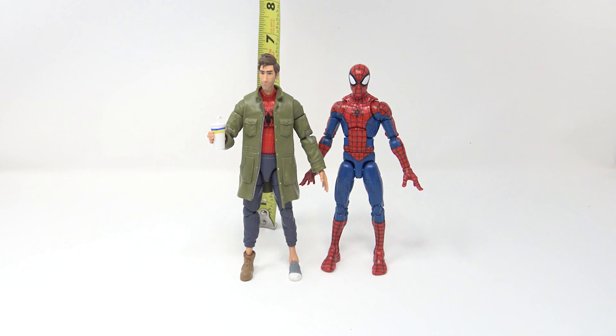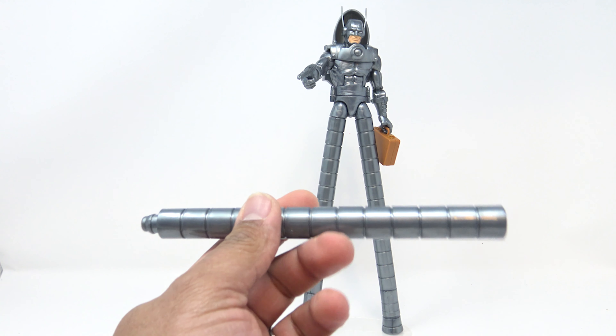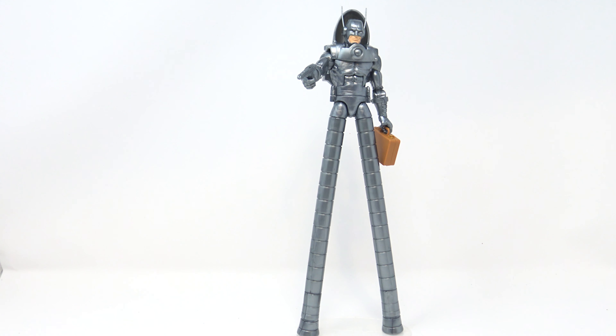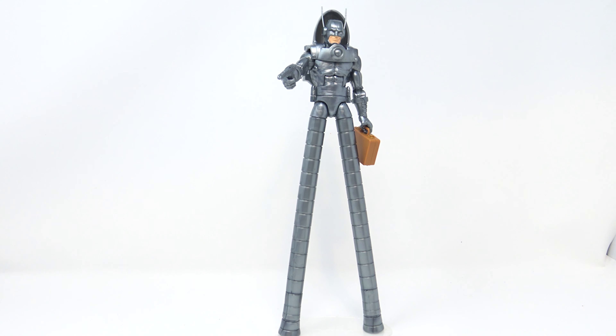For the build-a-figure: Stilt-Man. When they announced this guy I thought, 'Wow, we're getting Stilt-Man' — he's kind of lame but he deserves a figure. The unique thing is that every Hand Ninja you buy comes with another set of leg extenders, each about six inches long, plus an extra set of feet. I bought about four sets — I wouldn't recommend going past four because he becomes too unstable to stand even with the included base.